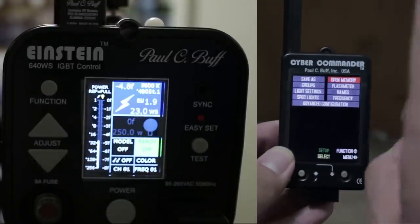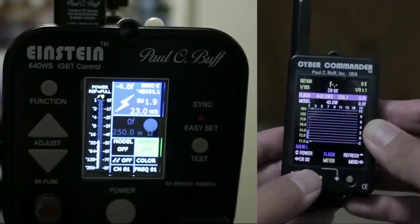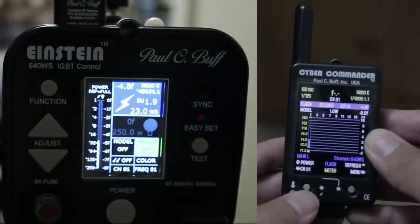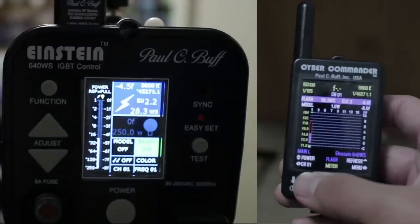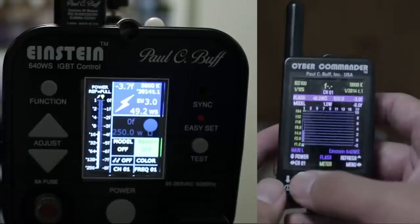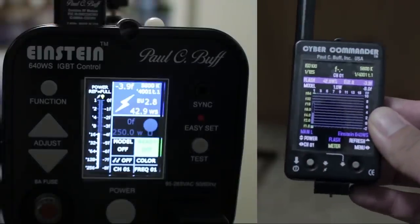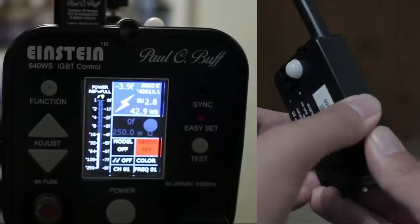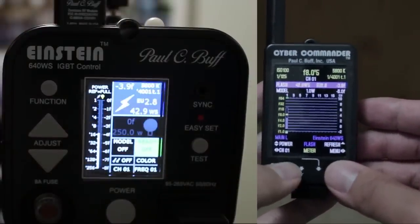Now navigate back to the main screen by pressing right on the right stick, and make sure you're on channel one — because that's what you synced to. My Einstein was set to channel one and my Cyber Commander is set to channel one. Now if you press up or down on the Cyber Commander, you'll see the values change on the Policy Buff Einstein as well. The left joystick held down fires a test flash, and the right joystick held down performs a light meter reading.